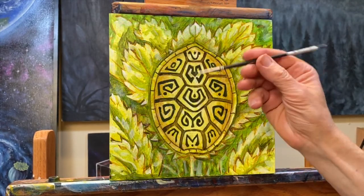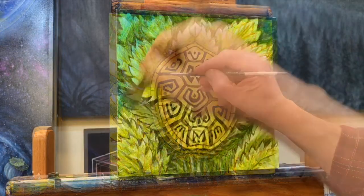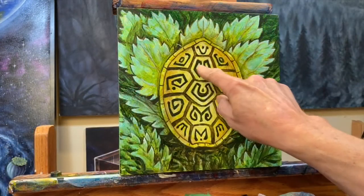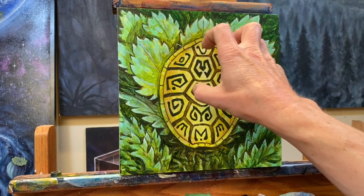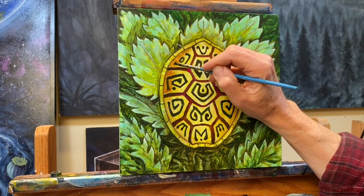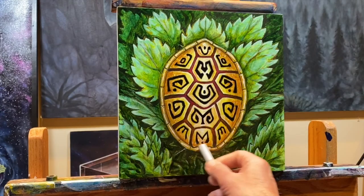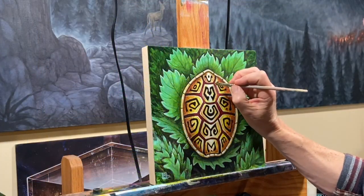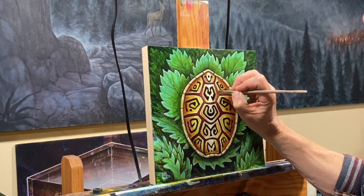At a time when the entire planet is facing enormous change, we still very much have a choice which direction we will go. This is the perfect time to reach within ourselves and call upon our creativity to come forward. It's not even about being an artist or becoming anything, but just about putting us in touch with a part of our spirit that we need to be in touch with.